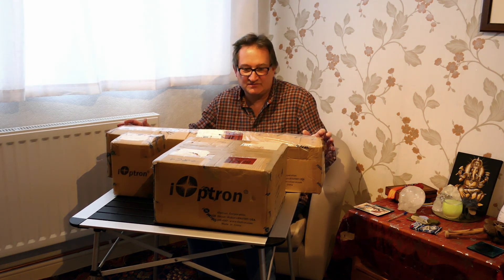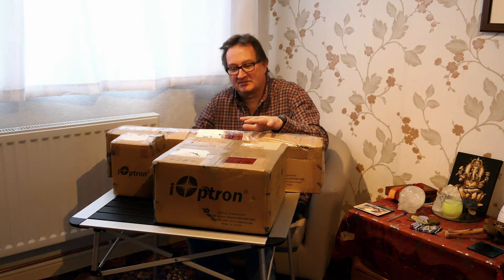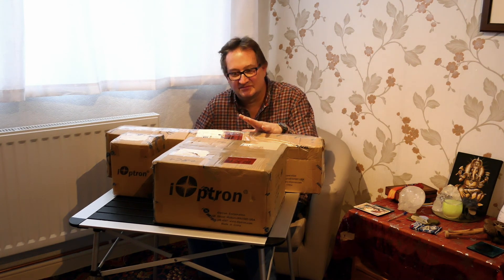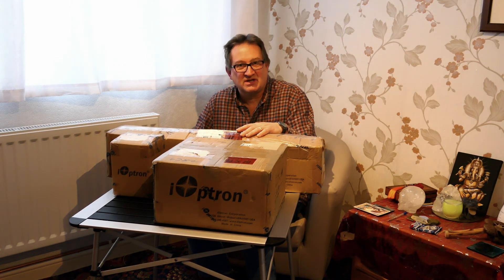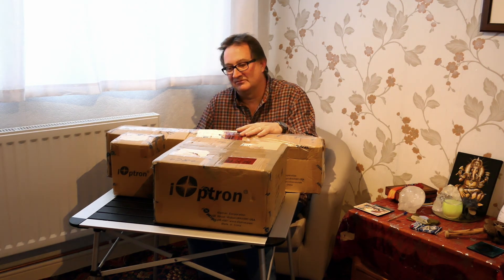I've managed to purchase an iOptron mount to form one of the basics of my astronomy new hobby. I must give a shout out to Rother Valley Optics who I bought this from — fantastic service. It was delivered within two days of order, and I didn't order it until like 5 o'clock at night on one day. So stout effort from them to get it to me on time.